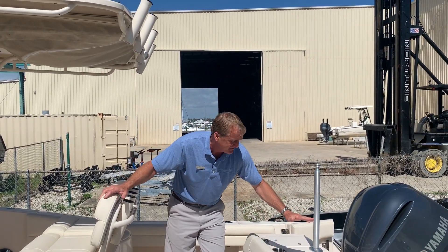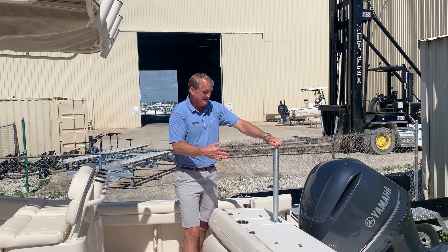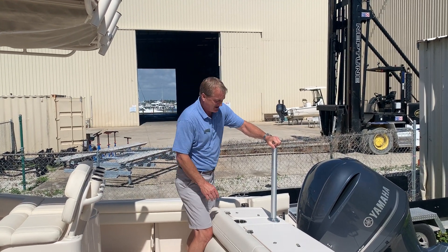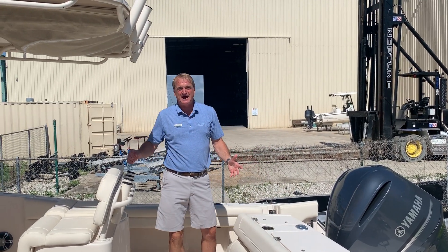You've got your live well, you've got your fish box, but you've also got a ski pilot back here. But if you don't want that in the way because you're out fishing, it slides right back down into the back of the boat.